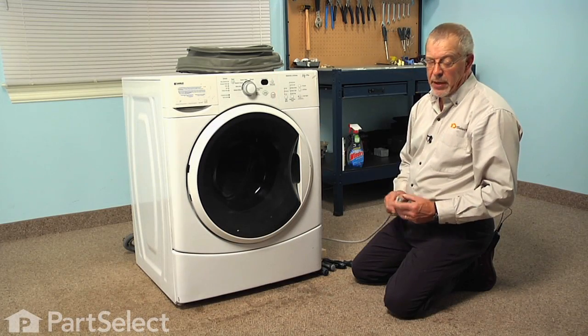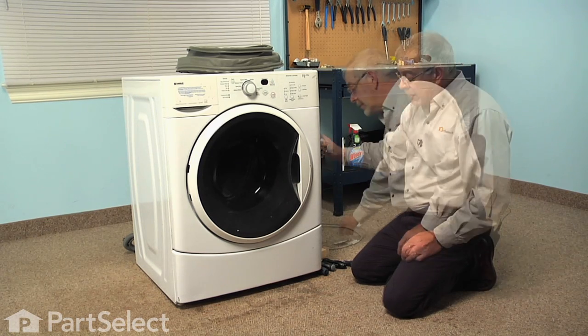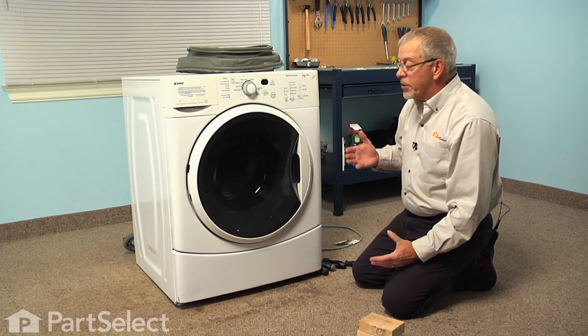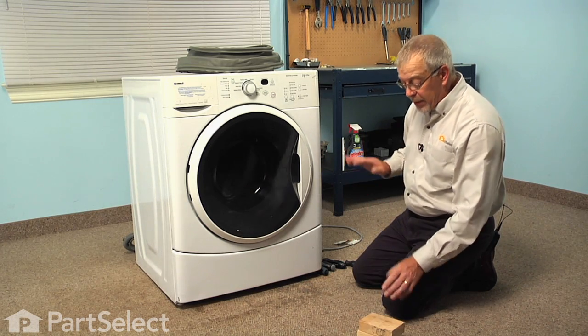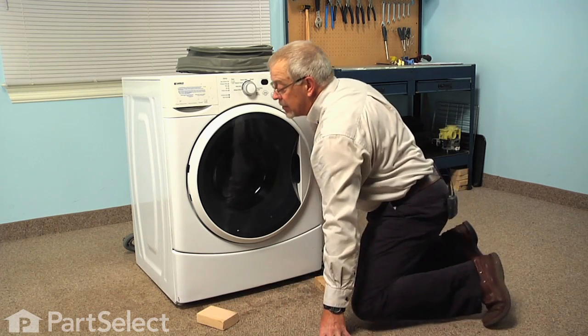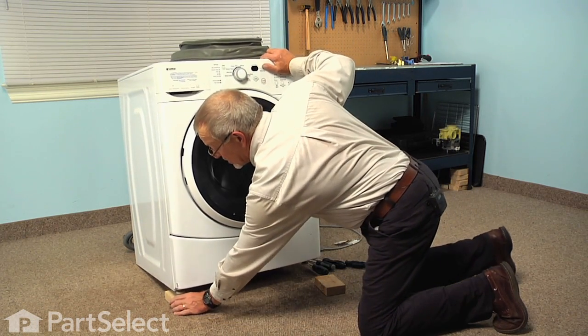Now before we begin this repair, we're going to disconnect the power to the washer, so simply pull the plug. The first step will be to remove the lower access panel, so we'd like to pull the washer ahead just a little bit so that we can tilt it back and then we'll put a couple of two by four blocks under the front legs, just to make it easier to access the screws securing the access panel.